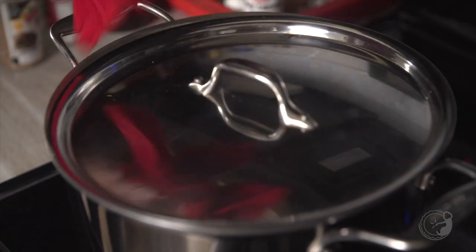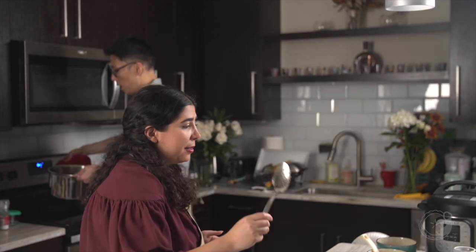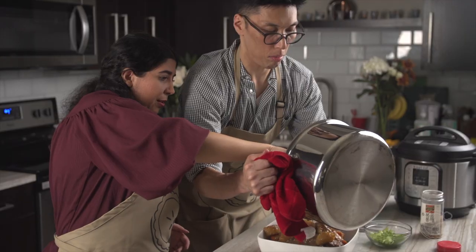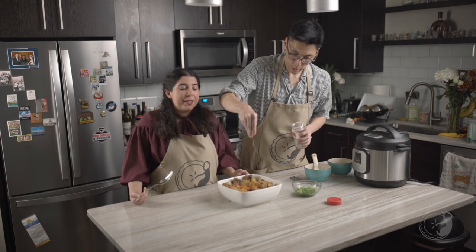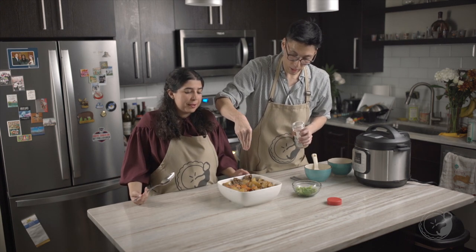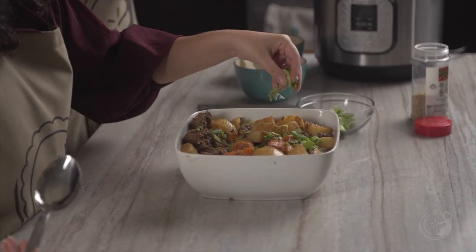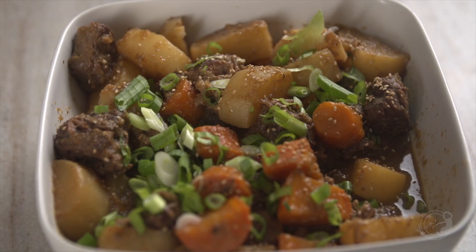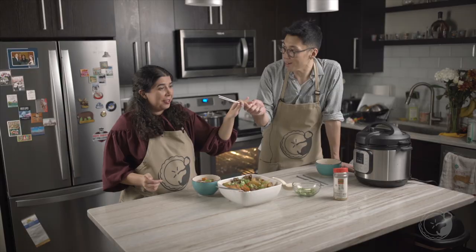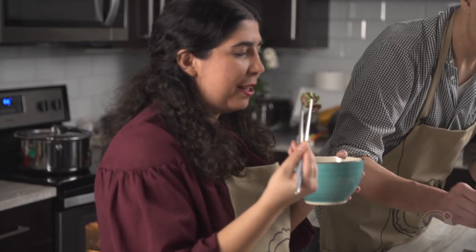It's been about three-ish hours. Everything's nice and tender. So we can garnish this with some sesame seeds, probably, and some spring onions. You can serve this with rice, maybe kimchi on the side. The only thing I'm worried about is the taste — you're going to be the one that either makes me happy or breaks my heart. It's calling me. It looks so tender.